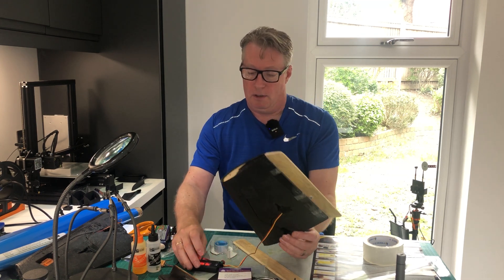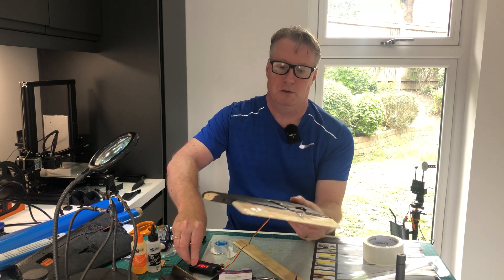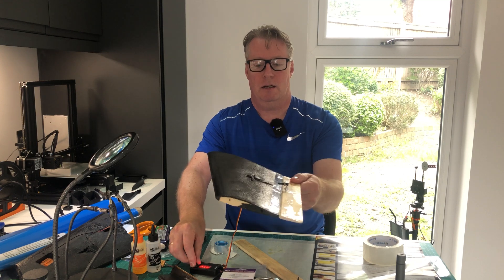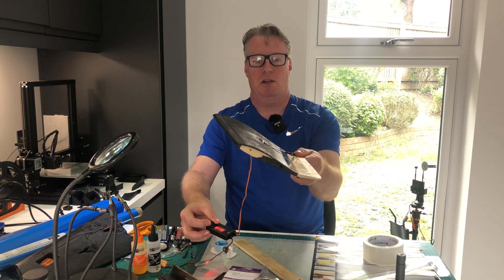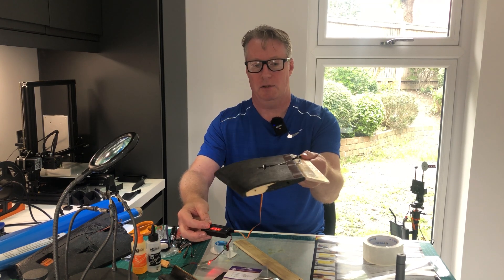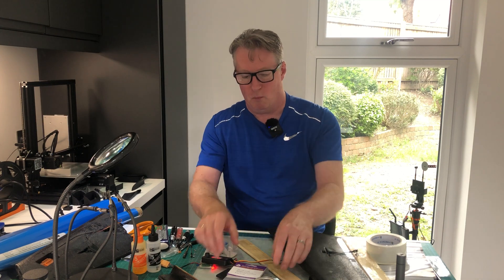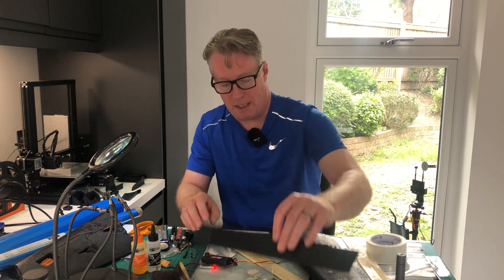Feels good, feels nice and solid. If I hold the corner of the elevon and move the servo tester, the elevons are so rigid that the actual wing just moves up and down — you couldn't do that without a huge amount of flex using the standard ones. So that is basically the first wing done. For the second one, I'm going to try a different method of fixing the balsa elevons to the foam wing.